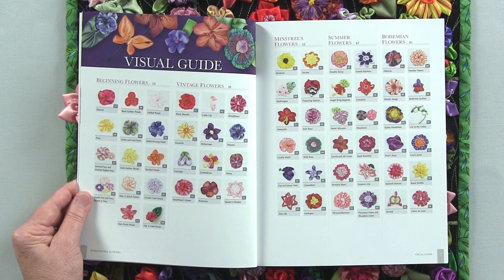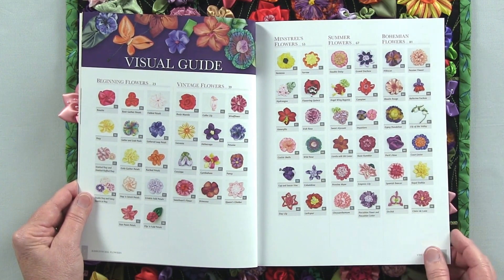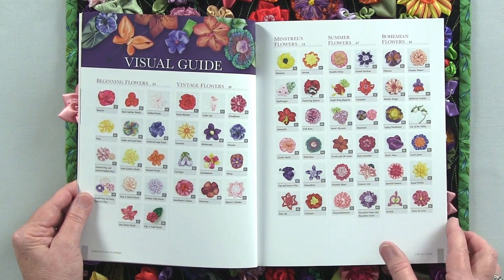An important feature to the book is the visual guide. It actually lists the flowers out in the chapters that they will appear. The most important chapter being beginning flowers — there are 14 different techniques that will take you throughout the rest of the book.